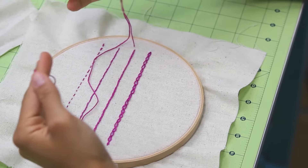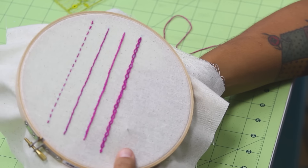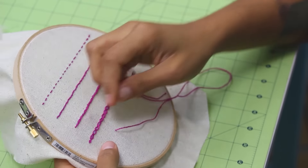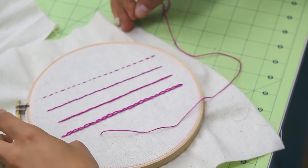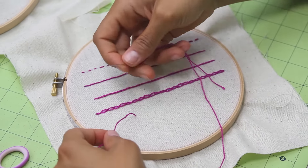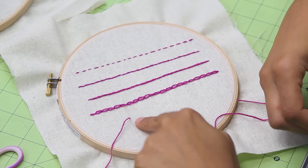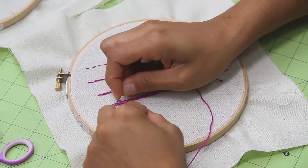So let's do a French knot. I have my thread on my needle and I'm going to come up from behind. Now I'm going to take my left hand — at this point I like to put the hoop down on a flat surface. I hold the thread in my left hand, pulling it off to the side to give it some tension. Don't pull it too hard. Then I have my needle in the other hand. I'm going to use the thread coming out from the fabric to wrap around my needle one time.